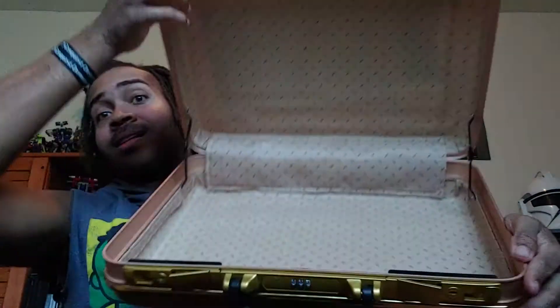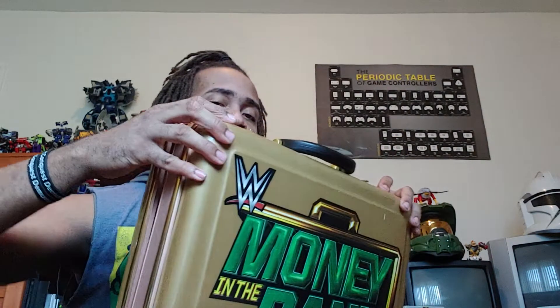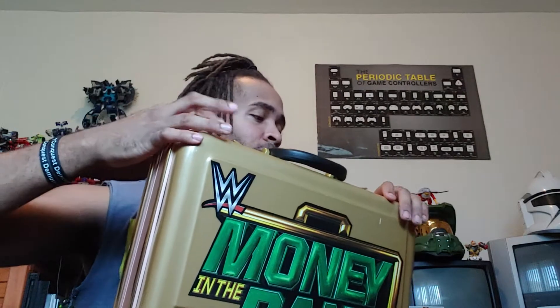There we go. Notice there's nothing in it — it's like an actual briefcase. This is not even something that someone just picked up and made — because this is the real deal. Yeah, this is one of the replicas.